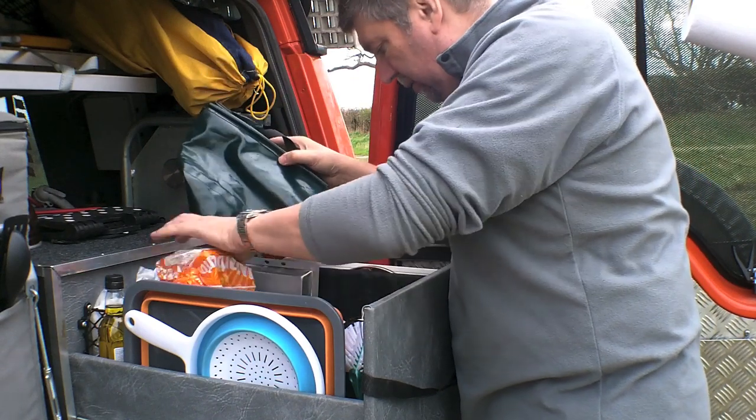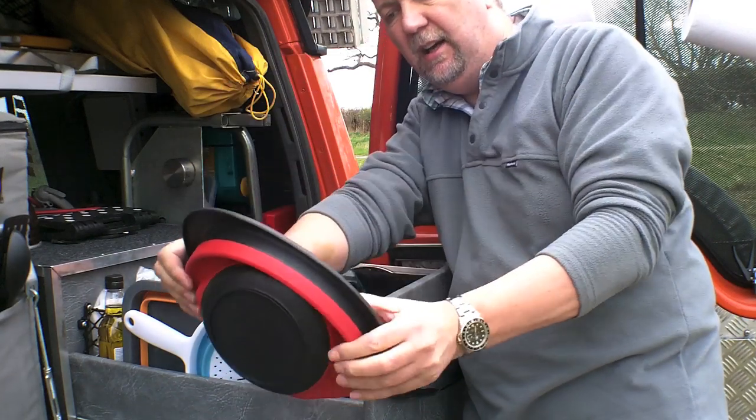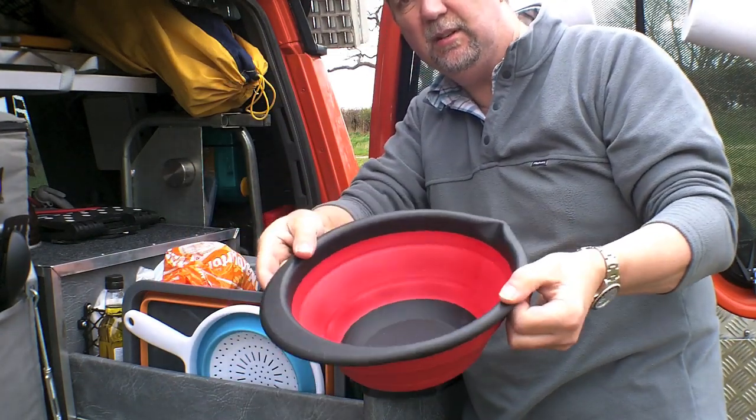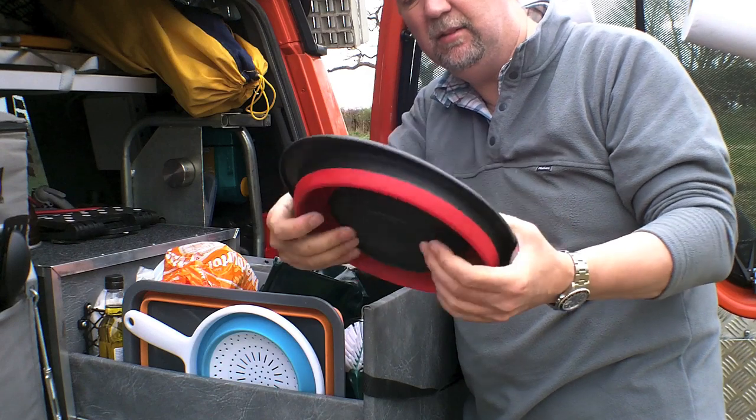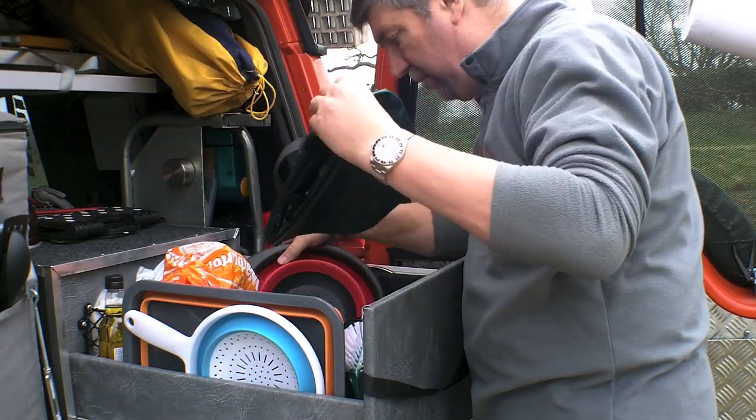In the bottom we also have — very, very difficult to get hold of — things like silicon bowls. This one was from Asda, would you believe? They're quite difficult to get hold of.